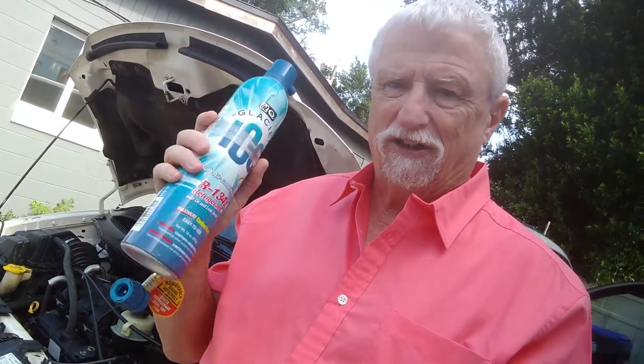It just so happens it's the right amount — one and a half pounds in this can — and that's exactly what the van calls for: one and a half pounds of refrigerant.